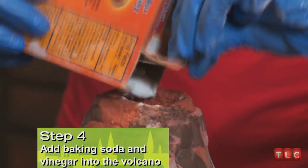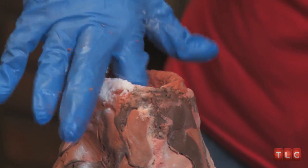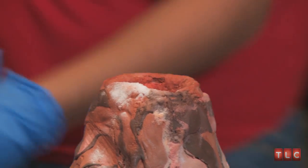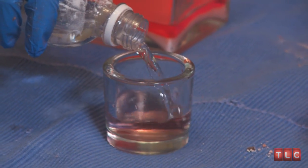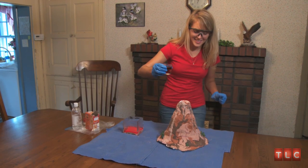So I'm going to add some baking soda and the vinegar. Add a little more food dye. Here we go.